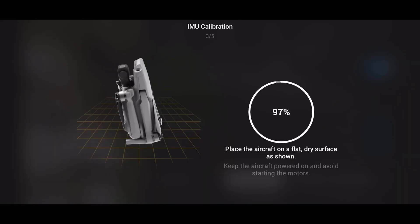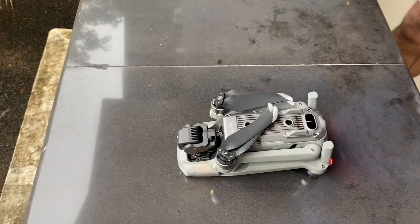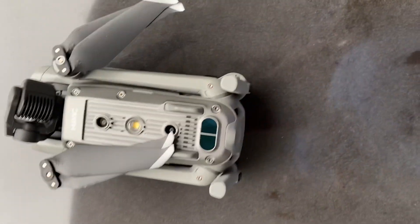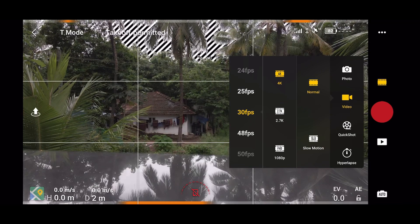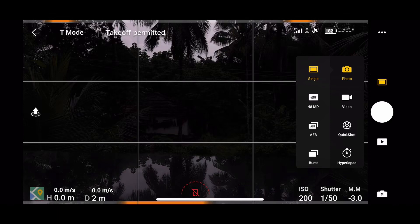Now we are going to take a little time to calibrate the sensors. This drone has a few functions for quick video. The video mode is up to 4K at 60fps, 2.7K at 60fps, and still images at 48MP. The first mode is auto mode and hyperlapse.